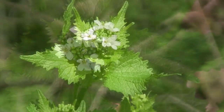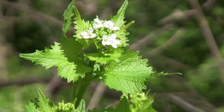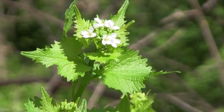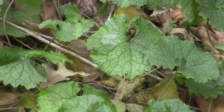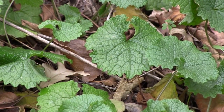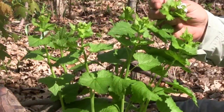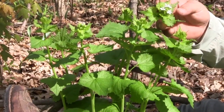It has these heart-shaped scalloped leaves and it's a biennial. So it came up last year as a single-leaf seedling and formed a winter rosette. The winter rosettes, now that we're in April, are starting to bolt and flower.